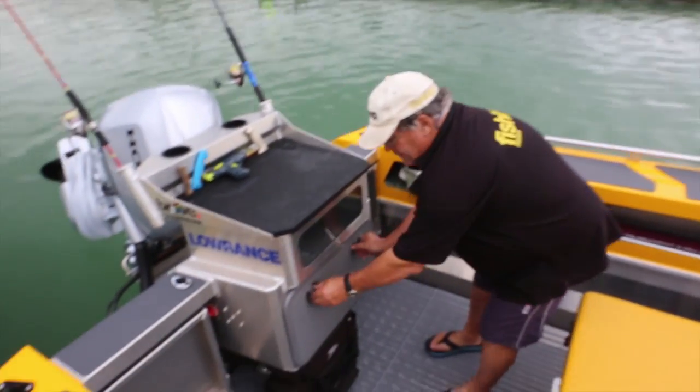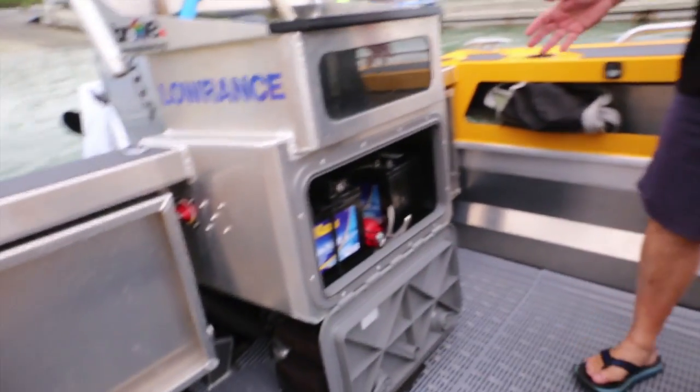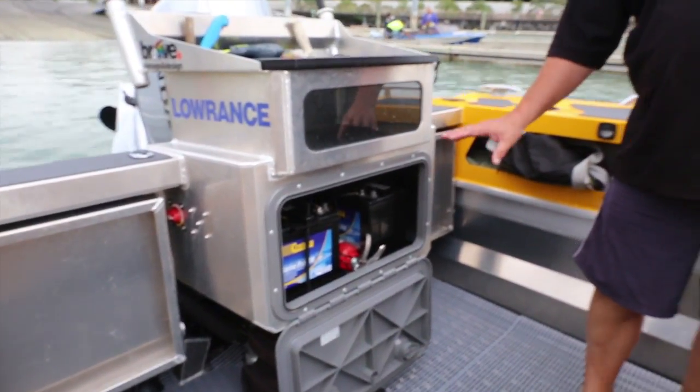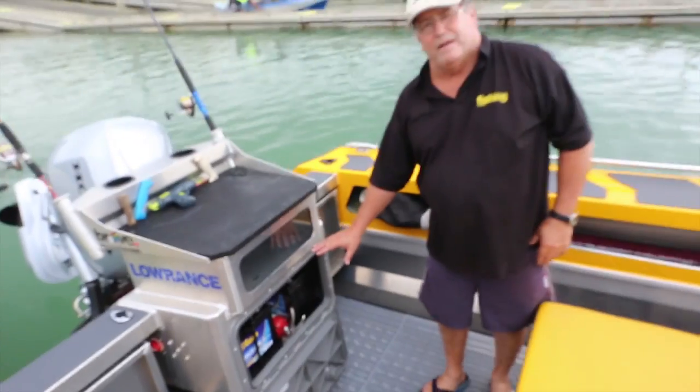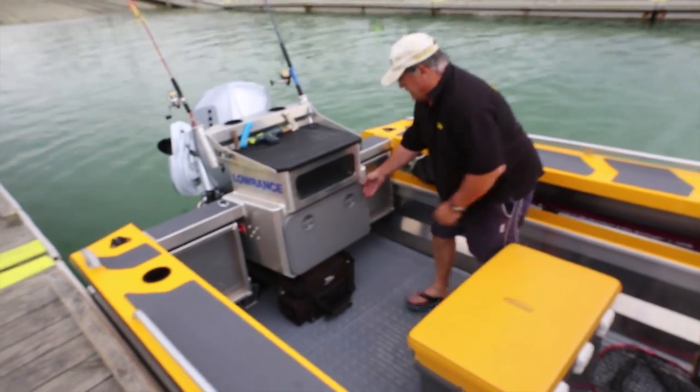Beneath it, really importantly, we've got our battery system. The beauty of this is that it's up off the ground — if we should get into trouble, this is going to be the last thing that gets wet. And of course we've got our fire extinguisher there to cope with any emergency.